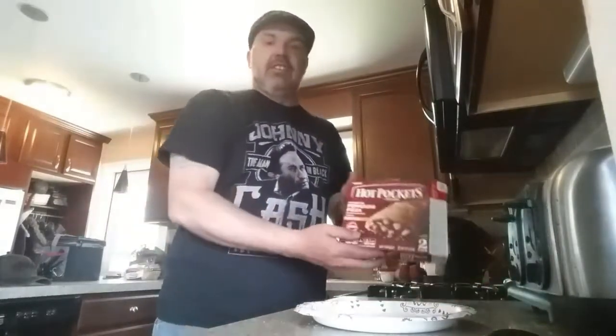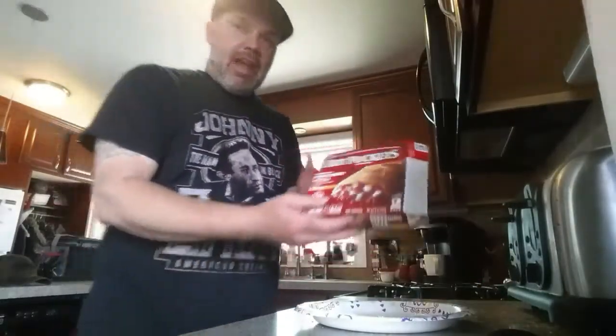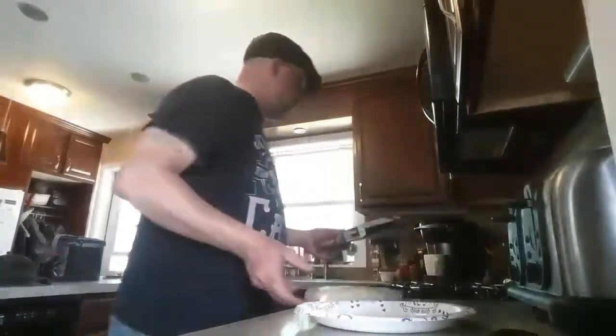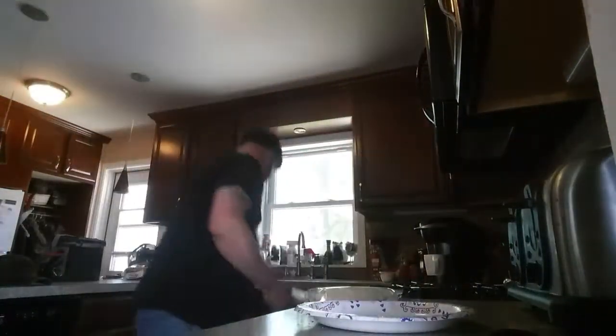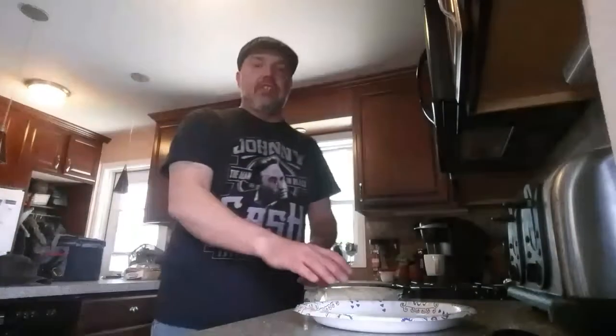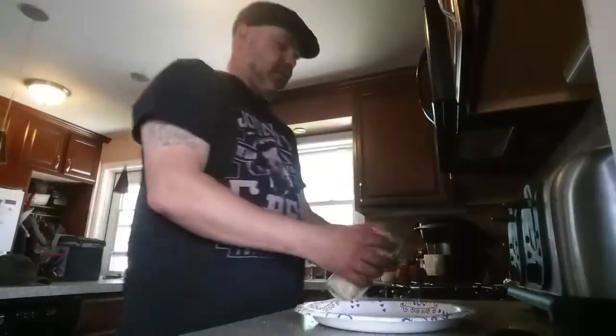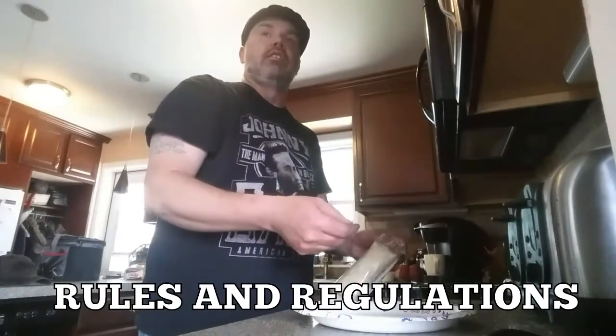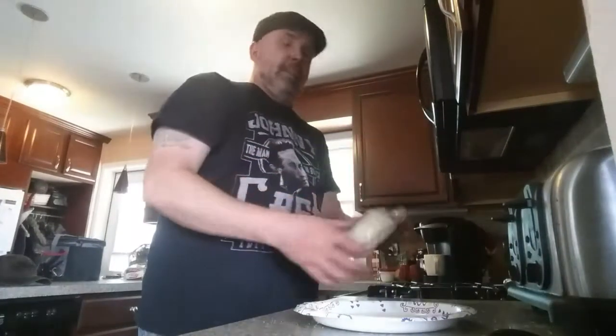Good day and greetings, and welcome to Cooking with Grebig! Making some lunch today. Today's entrée is a pepperoni hot pocket. First thing you do is take the hot pocket out of the box and properly dispose of the box — check your local listings for recycling. Recycling stuff.